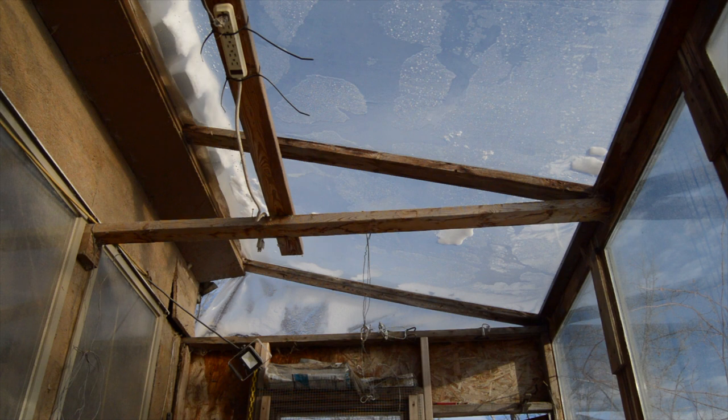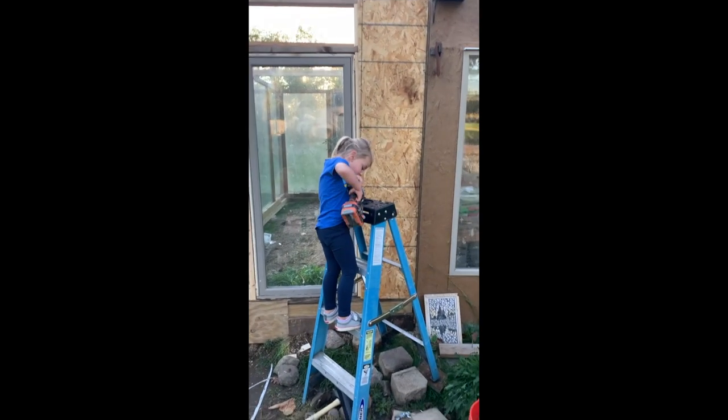It'd be really easy to follow this same design and just frame the wall instead of using sliding glass doors, then wrap it with a greenhouse poly. It'd be a real simple, inexpensive design — pretty much exactly what we're doing, just using greenhouse poly rather than glass panels.